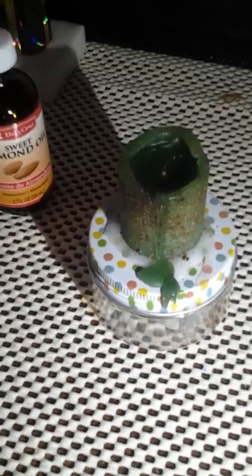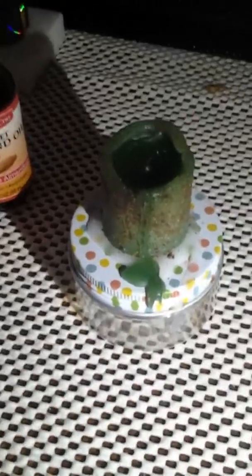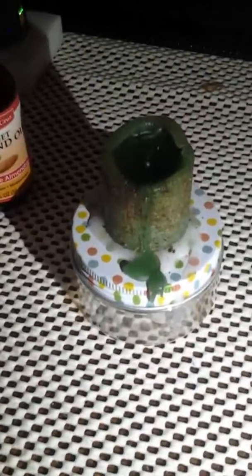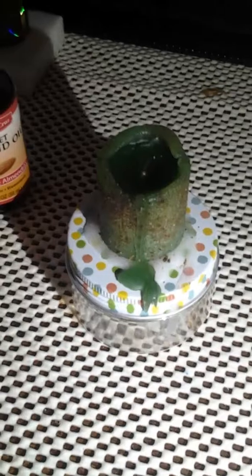You're going to take the jar and deploy it, which means burying it. Bury it in your front yard to bring things into your life that you want, or bury it in your backyard to keep it close. A universal spot for these things is the crossroads, but with prosperity work I usually just bury it in the front or backyard.